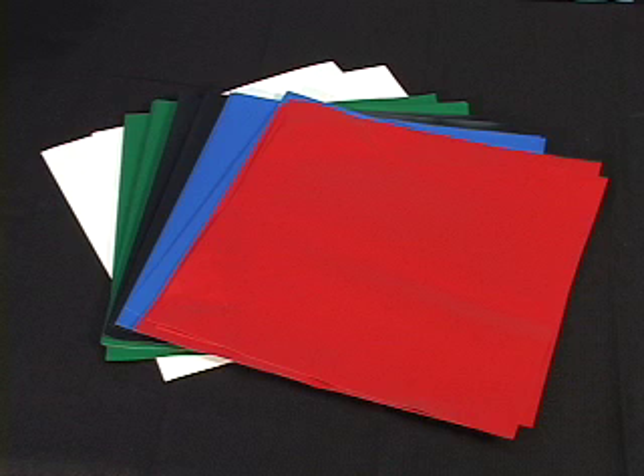It is going to come in five distinct colors: white, green, black, blue, and red.